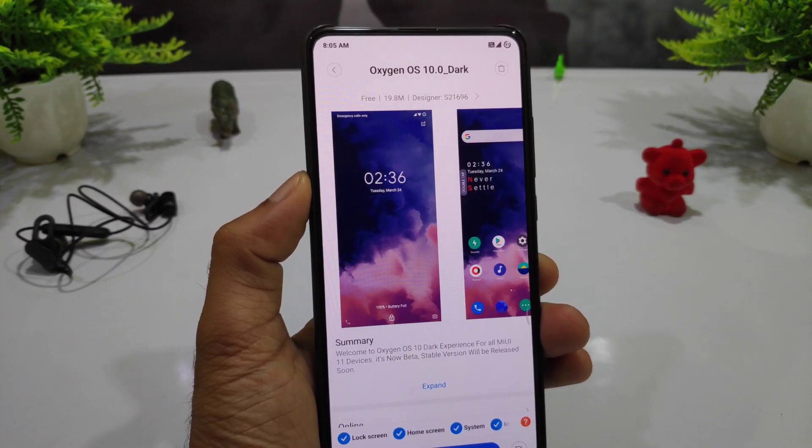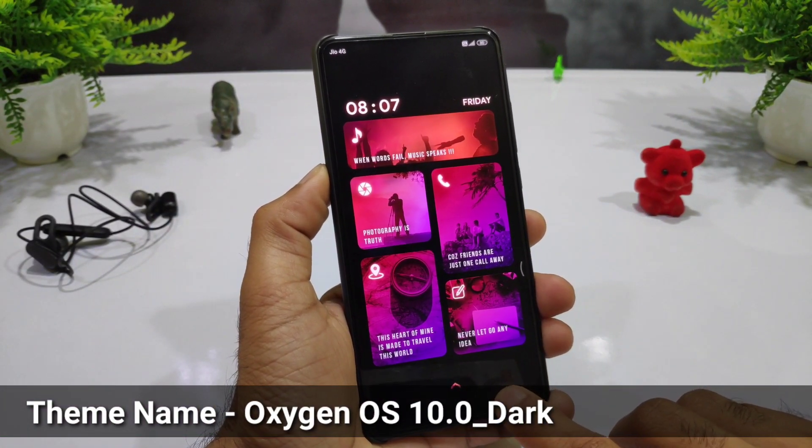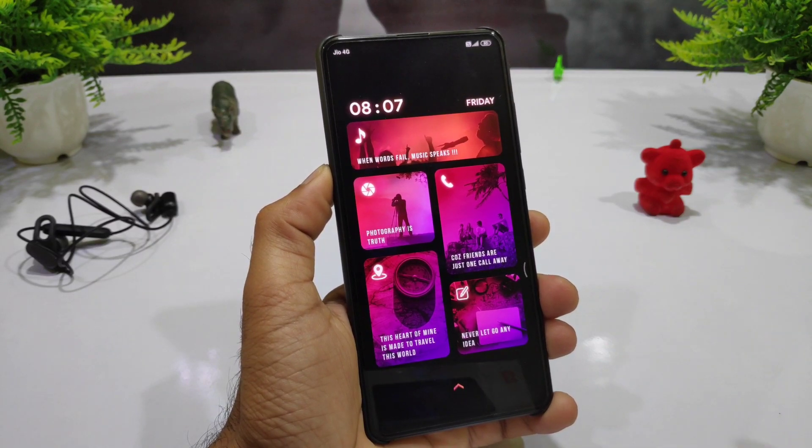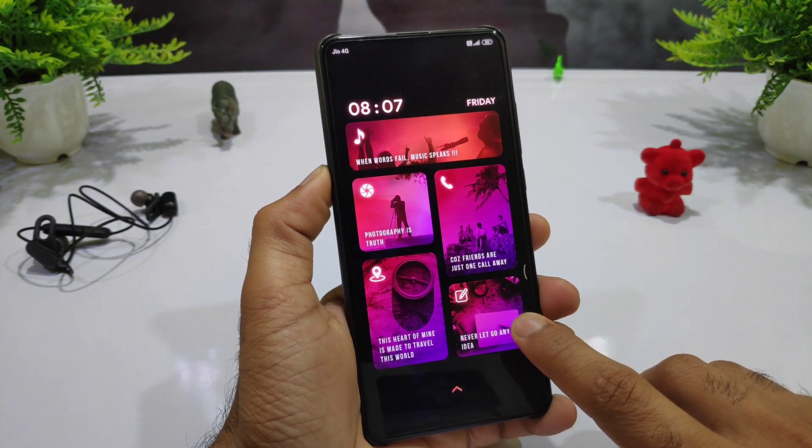This is a great thing — you can get home screen, lock screen, and wallpaper. This is really inspired by a Windows device, because here you can get a lot of things in Windows style. On the lock screen you can show timing and date.